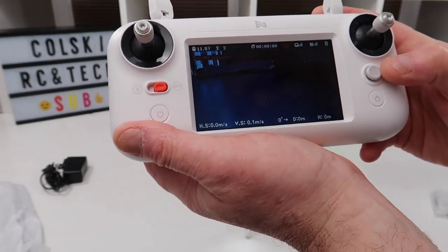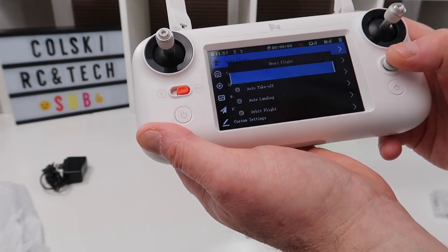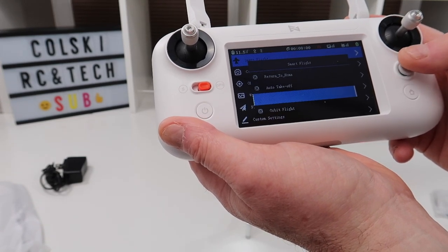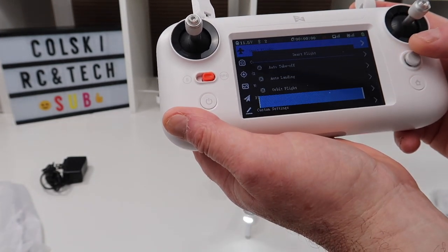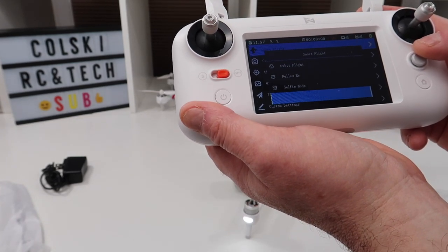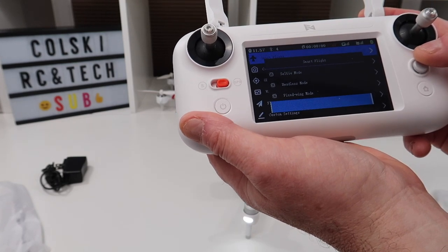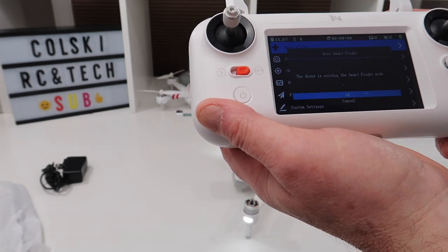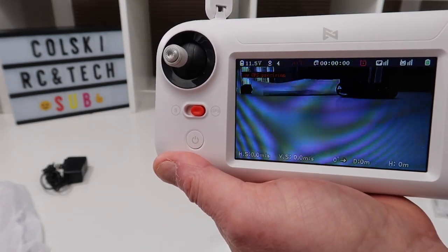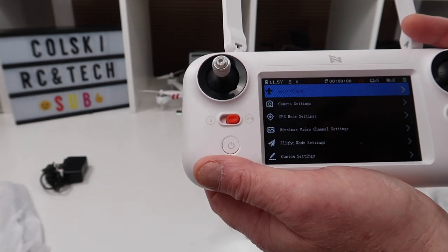In the menu, if I click the button and navigate left, I get to smart flights. In here I can set return to home, auto take-off, auto land, orbit mode, follow me mode, selfie mode, headless mode, fixed wing mode, and then exit flight modes. When you're flying and you want a different flight mode, you simply navigate across into flight modes and select whichever one you want — quite simple.